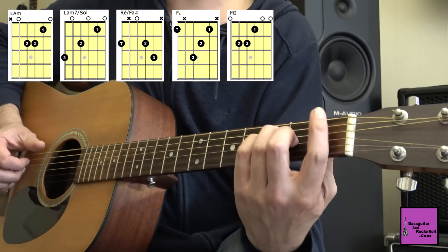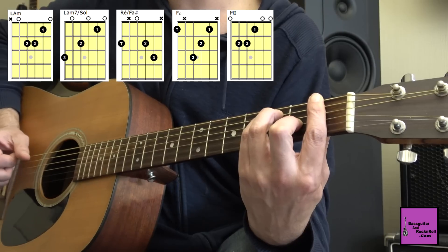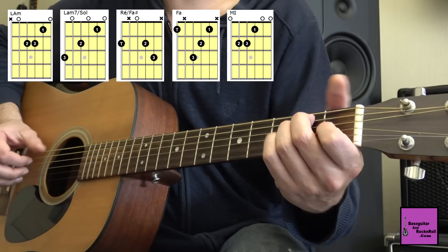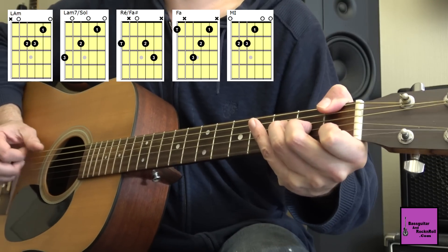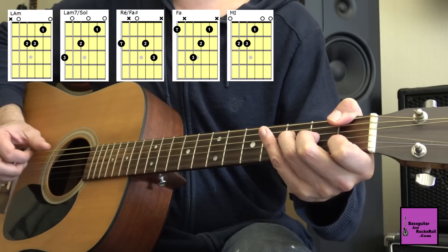Le Fa, on pourrait le prendre comme un Fa tout à fait normal en barré. Pour moi c'est dur, donc j'ai plus de facilité à le prendre comme ça avec le pouce. Donc : Fa, et Mi.